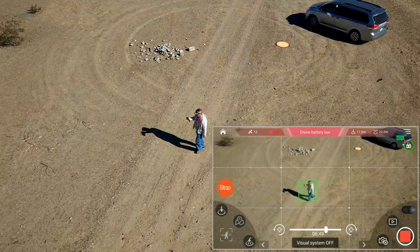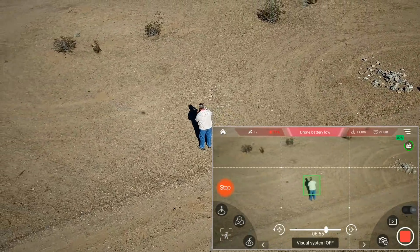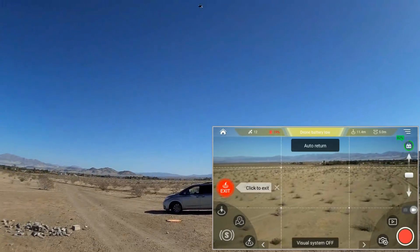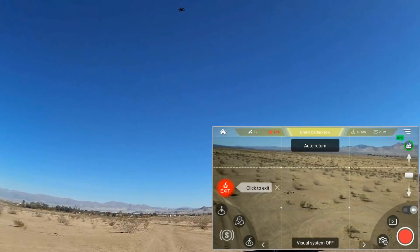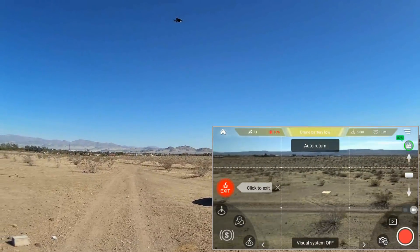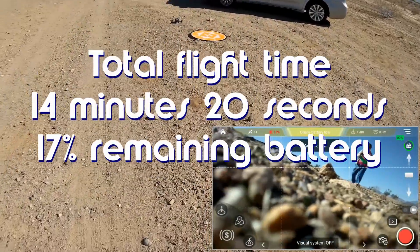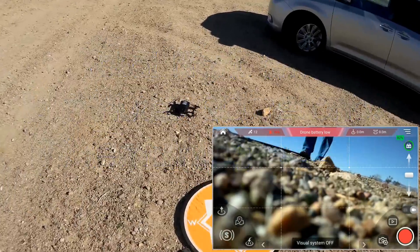Drone battery is low. Darn it. Well, we're going to land it shortly. I think it lands itself — yes, it goes back home and lands itself when the battery gets low. So we're going to come back down. Landing, landing, landing. Well, it landed there. So when the battery gets low, it heads home automatically.